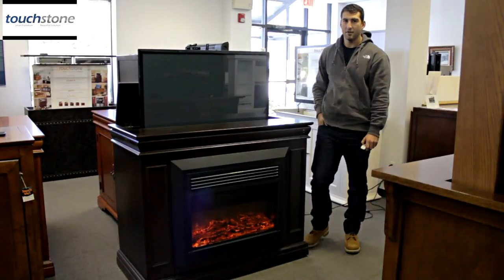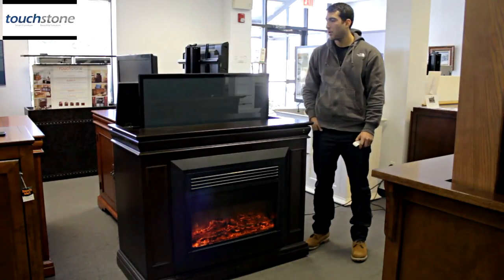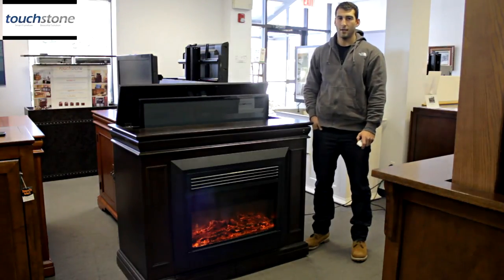This is the Conestoga TV lift cabinet and electric fireplace, and you can find this at touchstonehomeproducts.com or give us a call at 1-800-215-1990.